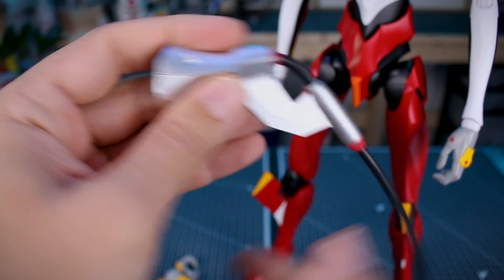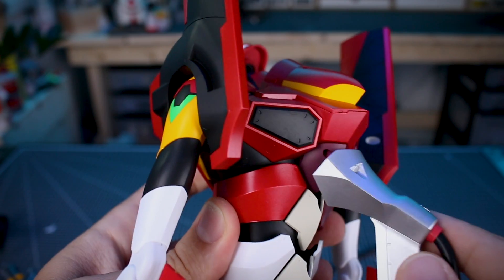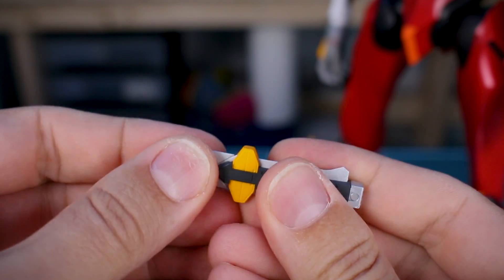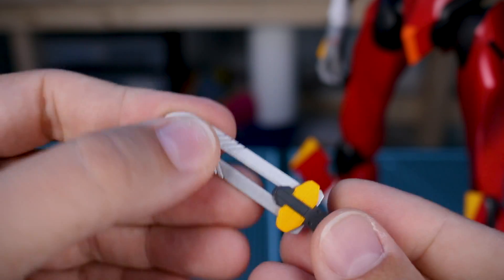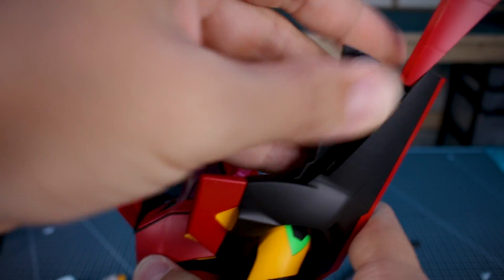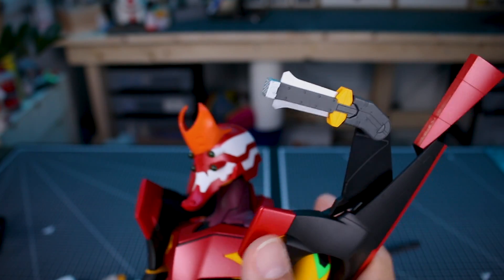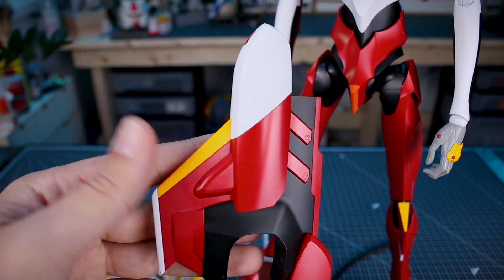We've got the umbilical cable which looks very nice in that molded silver with this long heavy rubber cable — this just plugs right into the back, and this is actually the piece you need to remove to change the batteries for the LED in the head. We've got two of the knives here in the collapsed form — you basically extend this out and it's a pretty thin blade, which is nicely realistic. The knife can be stored in the shoulder: this part slides up, this part rotates to the front, this part folds out, and then you can store the knife in there or make it look like it's being grabbed out of storage.